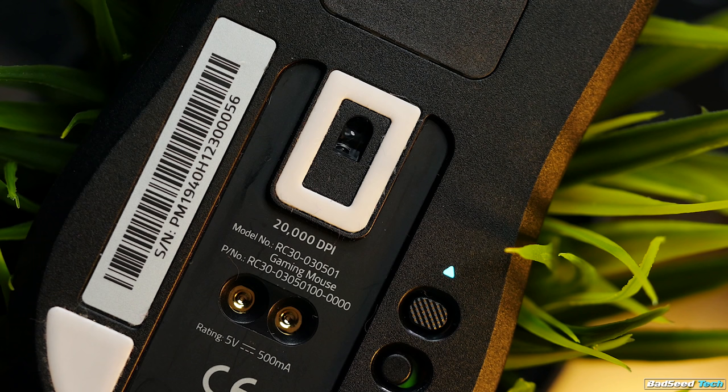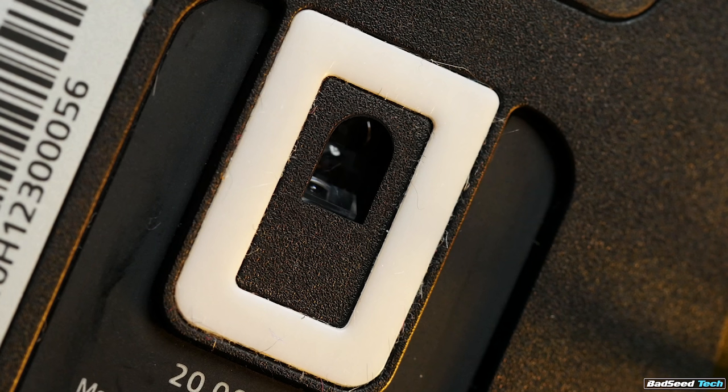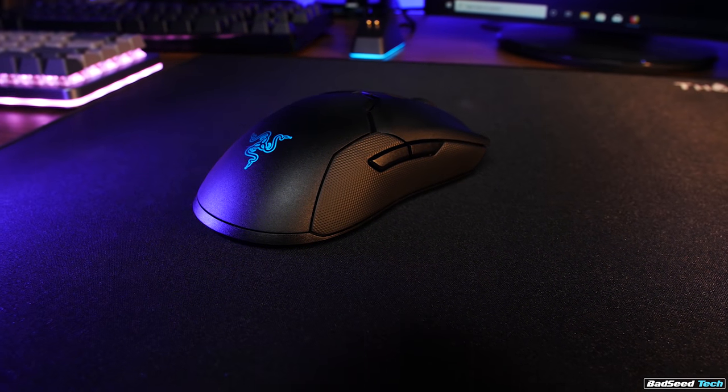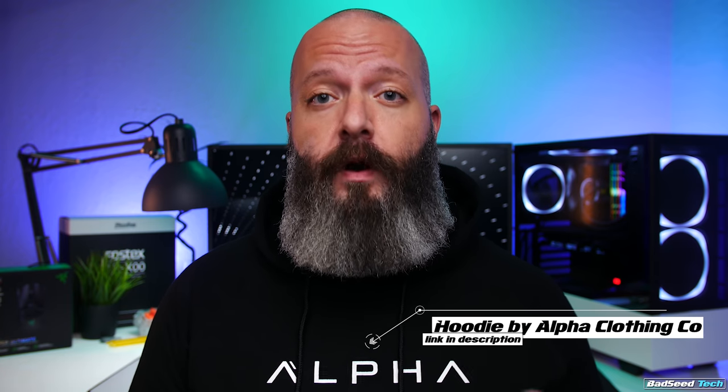The sensor here is new — it's called the Focus Plus. While Razer recognizes that no one really plays at crazy high DPI levels, this sensor is rated up to 20,000 DPI. More importantly than chasing high speed, they really put a focus on dialing in accuracy at low DPI. People sometimes forget that whether or not a mouse has software, there always exists firmware code that helps the sensor and hardware communicate with the PC.